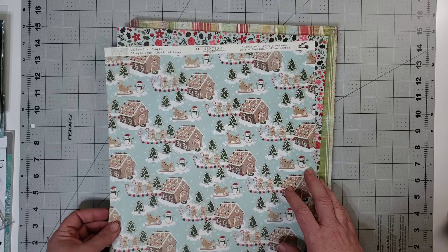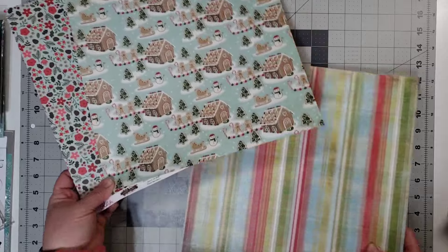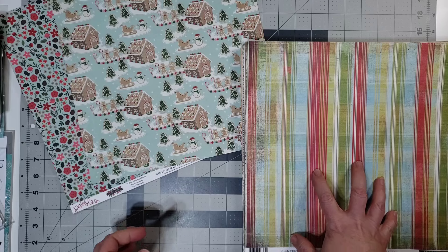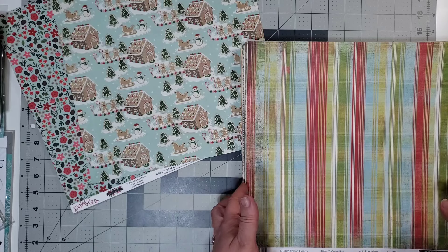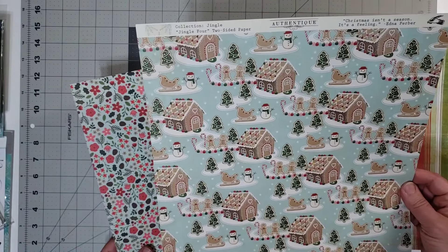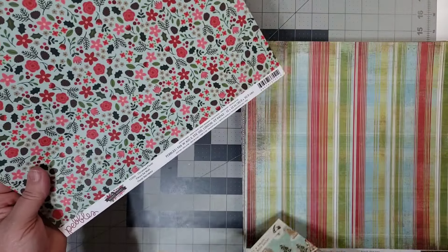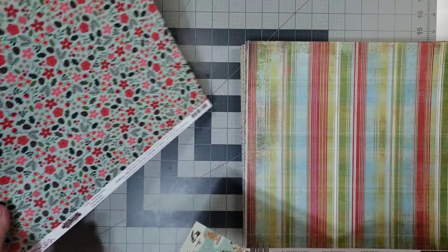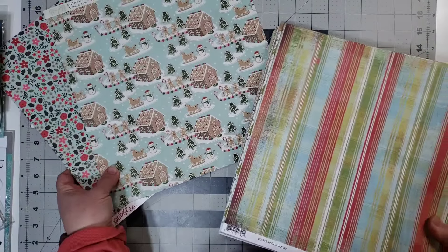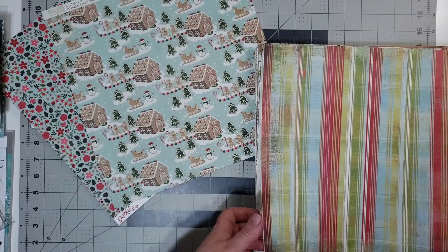These two I'm going to leave up here so that we can reference them as we flip through our selections. Let me tell you what these papers are first. This one is from the Jingle Collection by Authentique, and this one is from the Merry Merry Collection by Pebbles. I'm not going to go through and talk about what year they came out in, because there's a lot of different years and a lot of different companies in these papers.